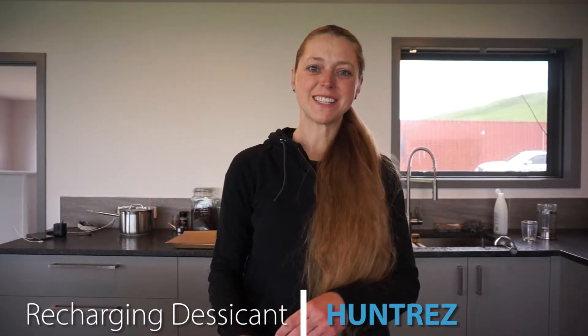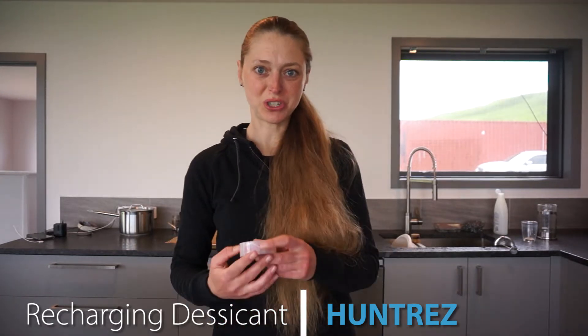Hey everyone, I'm Eenie and this is Huntress. Today I'm going to be talking to you about how to prepare a desiccant for your gun safe.